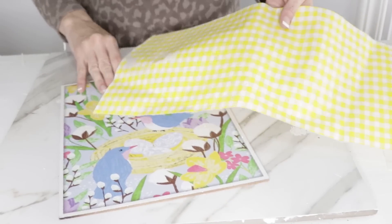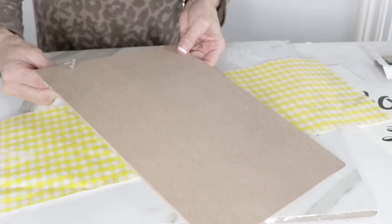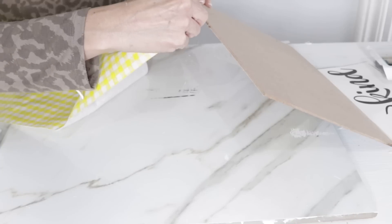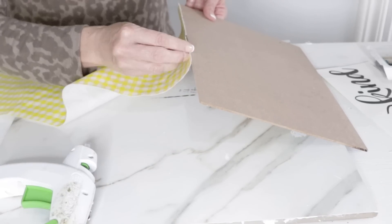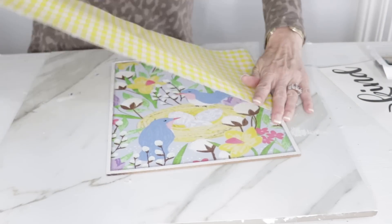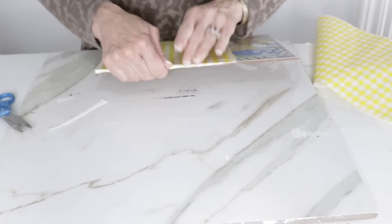For the next Dollar Tree DIY, I'm taking this Dollar Tree spring sign — it's getting past spring and I want a cute little cottage kitchen look. I'm going to remove the top of the sign; you could really use any Dollar Tree seasonal sign or a scrap piece of wood. I'm using a scrap piece of yellow vinyl tablecloth left over from another project, hot gluing it onto the edge of the sign, trimming it off, and continuing to add and secure the edges with dabs of hot glue.